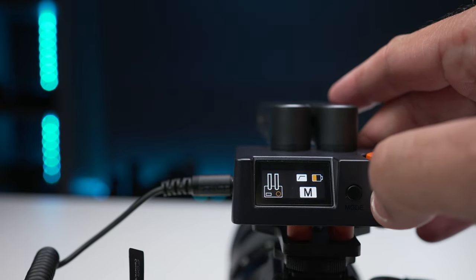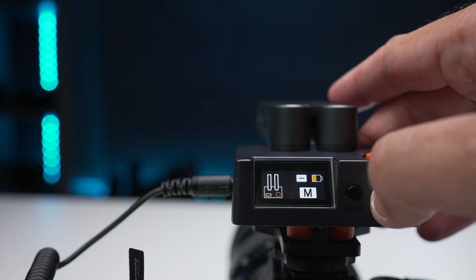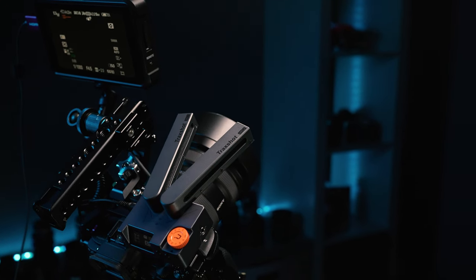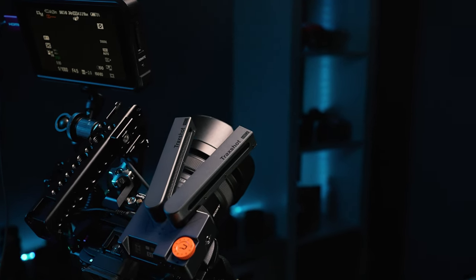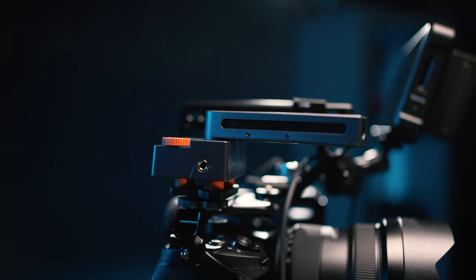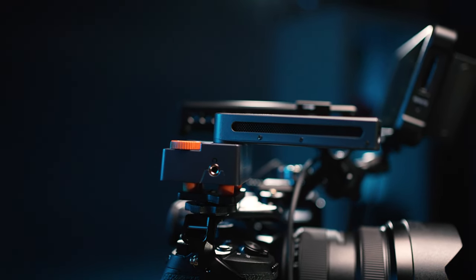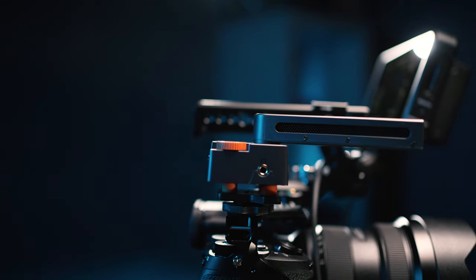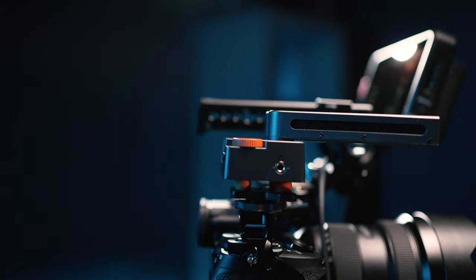It shows you your battery life and everything on it. Then you have a nice smooth level control right on the back. And something we don't often see is a headphone jack right on the side - so if your camera doesn't have internal monitoring, you can plug in headphones right into the mic and get full audio out of that, and verify that there are no issues with your audio recording. Let's talk a little bit about how you use this microphone, because it's a little bit different. You have a mode dial on the back to set your different modes.